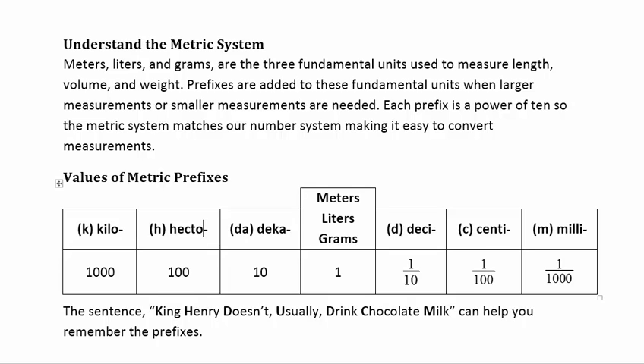Understanding the metric system: meters, liters, and grams are the three fundamental units of measure — meters for length, liters for volume, and grams for weight. Prefixes are added to these fundamental units when larger or smaller measurements are needed. Each prefix is a power of 10, so the metric system matches our number system, making it really easy to convert units of measure.